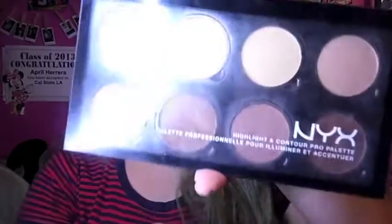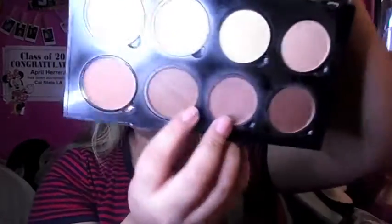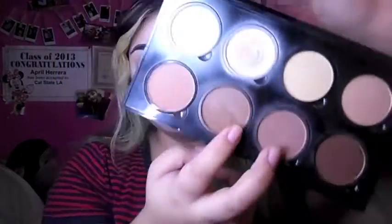Next I go in with my bake using the Airspun Loose Face Powder. Then I go in with contour — I'm taking the NYX Highlighting and Contouring Palette and I go in with contour. I use the two middle shades and mix them to contour.